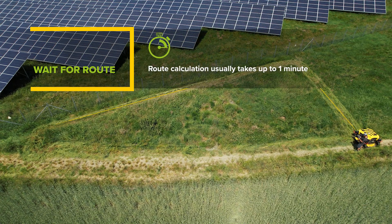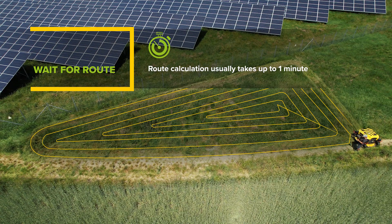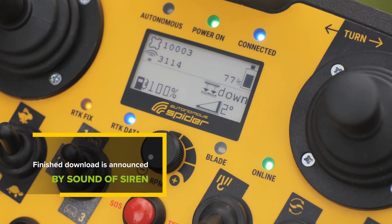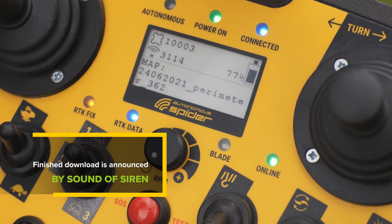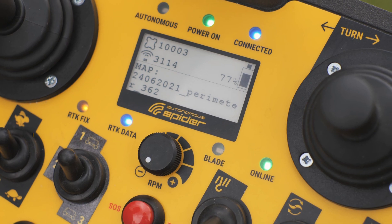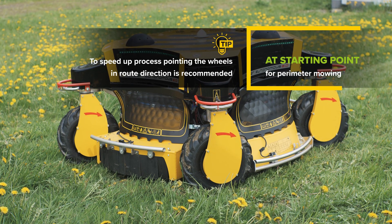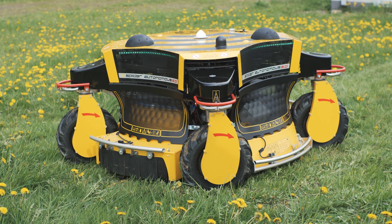Wait for the route calculation. The process usually takes up to one minute. The machine will announce the download completion by sounding the siren. A recommended tip for speeding up the process is to point the wheels with the RC in the direction of the route. However, this is not necessary.